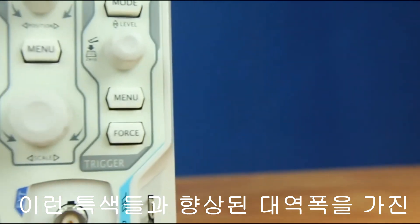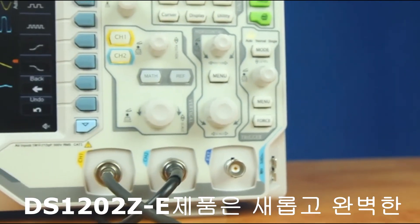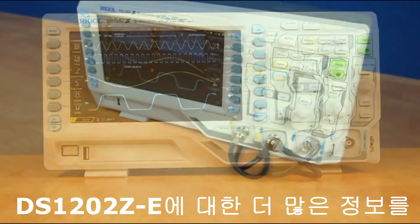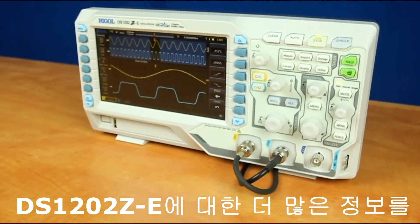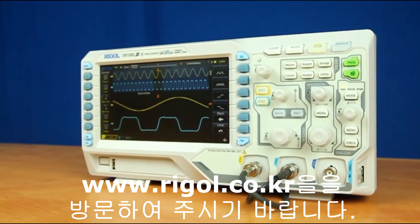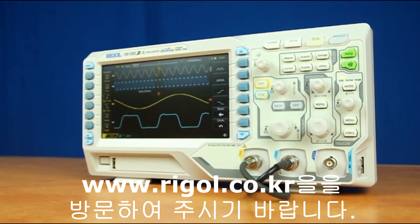With these features and the increased bandwidth, the DS1202Z-E is a powerful new addition to the DS1000Z series. For more information about the DS1202Z-E and this family of instruments, please contact us at Rigol or visit rigolna.com for more details.